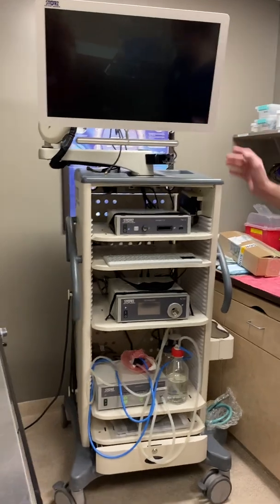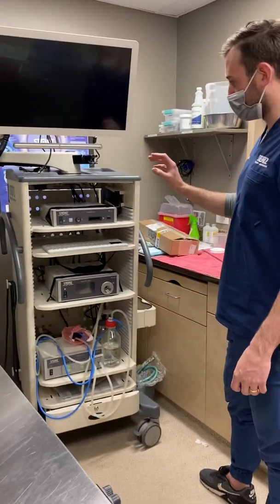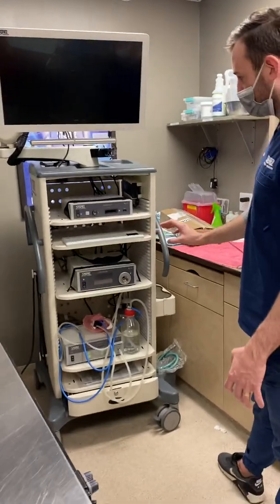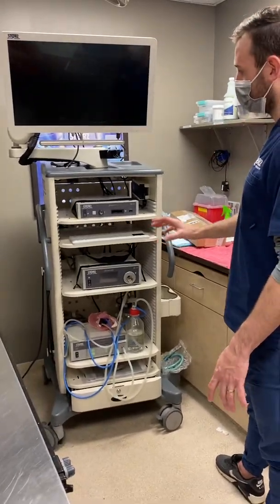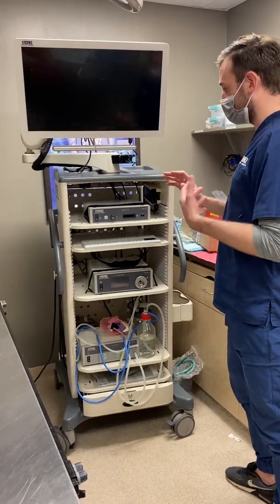This is the STARS and DOSPI tower. I'm going to take you through what each of these boxes is, and then after that we'll go over turning the system on and setting up for cases.